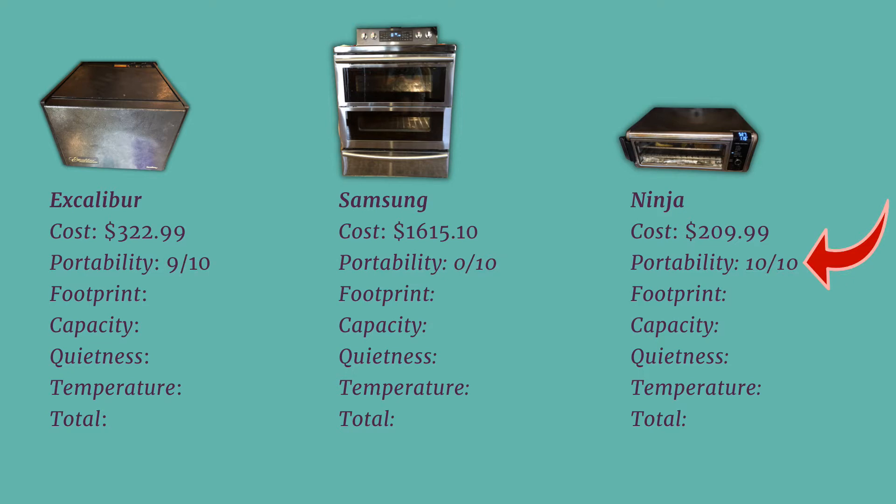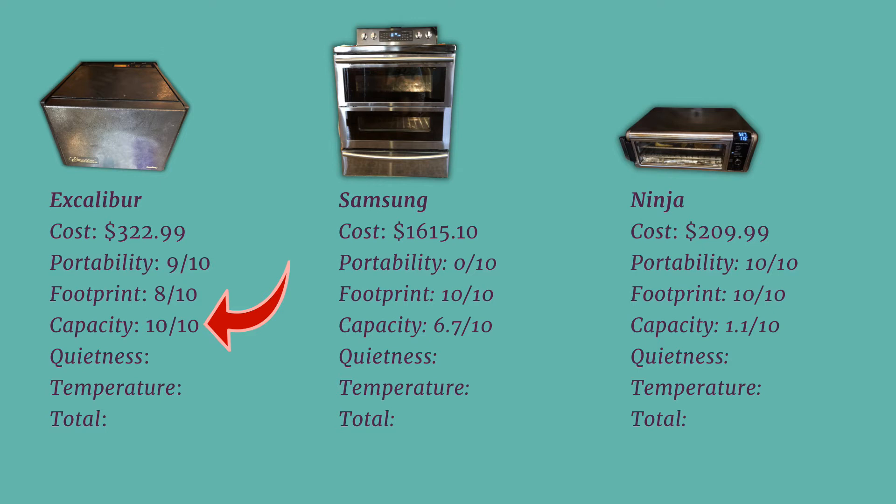For portability, the Ninja gets a perfect score since it is the lightest. The Excalibur is light as well, but just enough larger to make it a bit awkward to carry, so we gave it a 9 out of 10. The Samsung oven is not portable at all, so it gets a 0 out of 10. For footprint size — how much counter space each takes up — the Samsung oven takes no counter space and even provides extra, earning a perfect score. The Ninja also earned a perfect score since it is the smallest and has a flip feature to be tucked away. The Excalibur takes up quite a bit of counter space, so we gave it an 8 out of 10. The Samsung fits 6 trays using a ratio, earning a 6.7 out of 10.